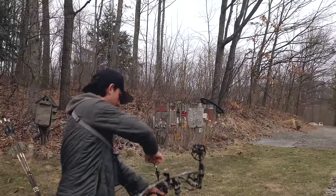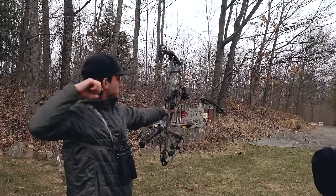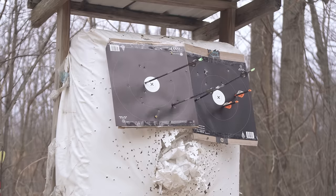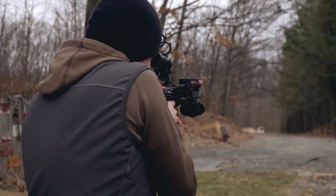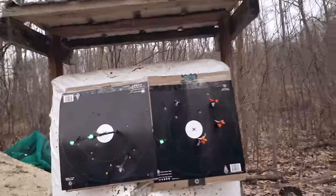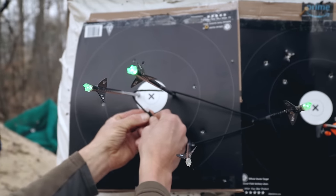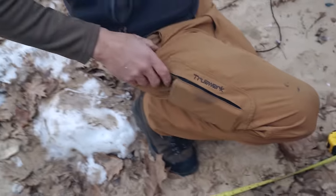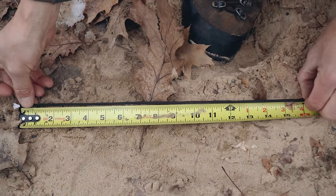Round number two, end number two - crossbow. See it went through right there, I see the knot right there. Going all the way around - let's measure. 22 and a half - 22 and a half. And this one: 16, 16.